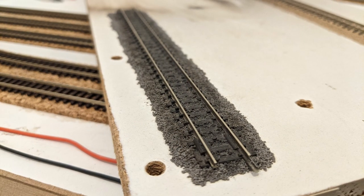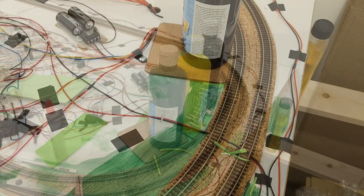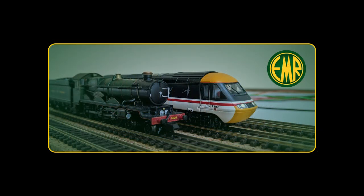I did some test ballasting many years ago, so I know I find ballasting quite enjoyable, but I've yet to find out whether or not I actually enjoy making scenery. Regardless, I'm keen for this railway to look more like a model, so although progress might be slow, it will happen. That's all for now. Bye bye.